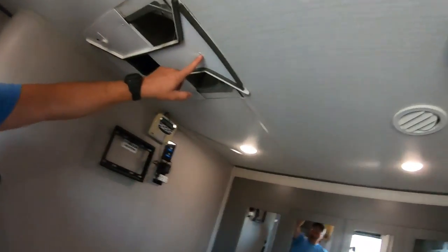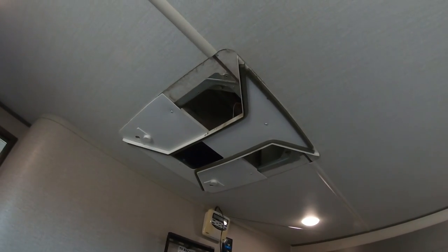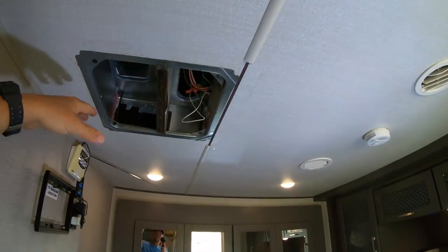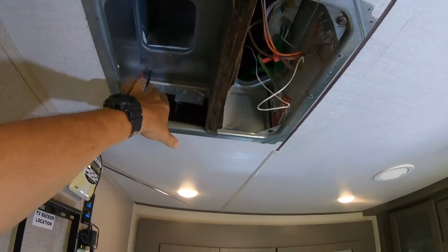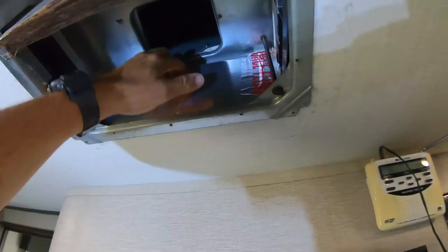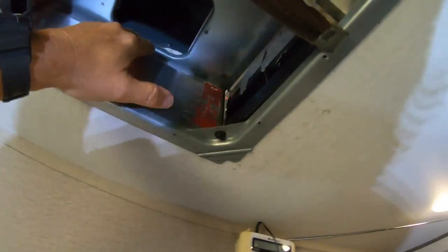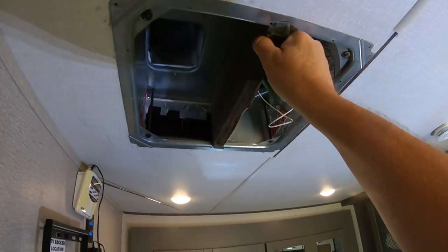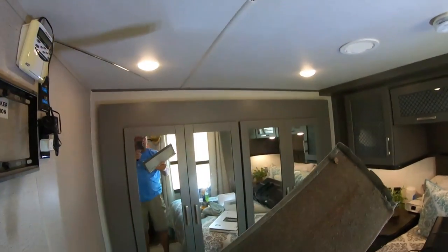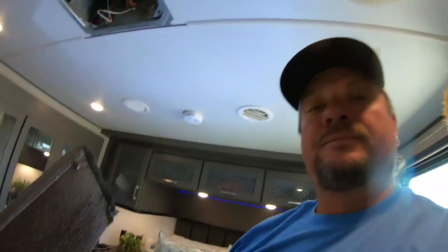Then you just remove this screw and this screw, and this piece will come down. Man, we got it clean! Once you get your Coleman Mach cover off — it's dirty up there, folks — there are cracks and crevices in here where air escapes. I'm going to show you how to take care of all that with the tape. Simply just remove this diffuser. There's a stink bug on that thing — stink bugs!